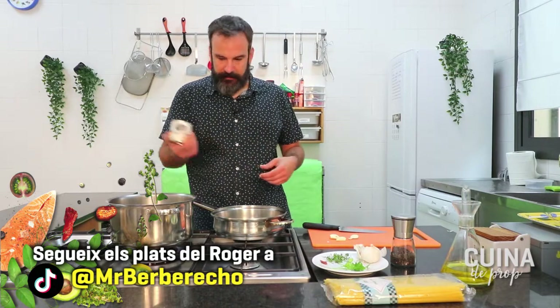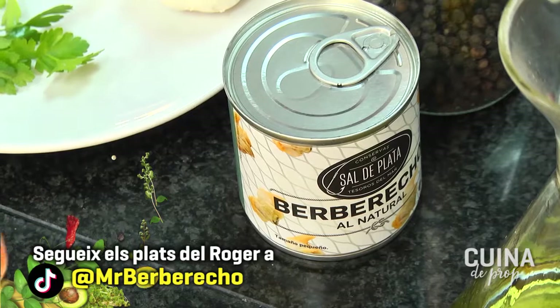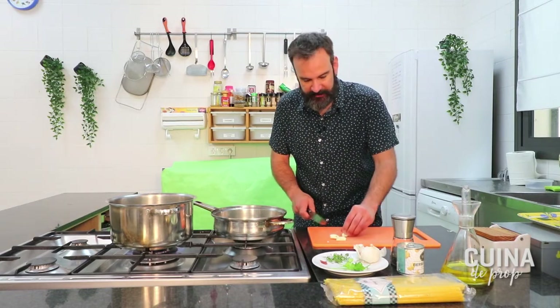D'aquí va néixer una recepta superfamosa del restaurant del Ferran Adrià: l'espuma de berberechos. Què va fer? Comprar tots els palets, buidar-los, llançar els berberechos i quedar-se amb el suc per fer l'espuma. Per això jo vaig dir: el suc de la llauna, aprofitem-lo. I com veureu, el farem servir també per acabar de bullir aquests espaguetis. Els deixarem quasi bé al punt i quan tinguem tot preparat i estigui fent xup-xup, llançarem els berberechos amb el suc, tirarem la pasta, remenarem i el minut que li quedi de cocció el farà absorbint l'aigua de les escopinyes. Jo vaig dir berberechos però escopinyes en català.